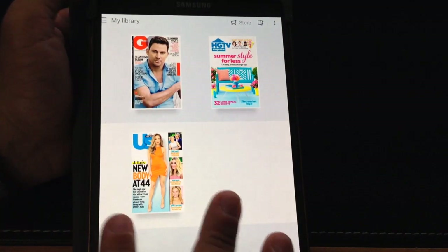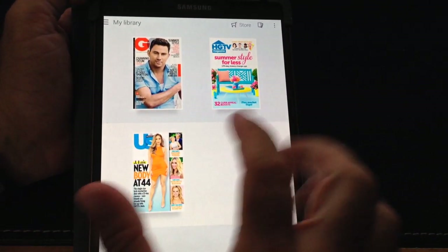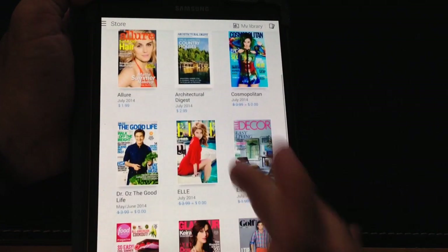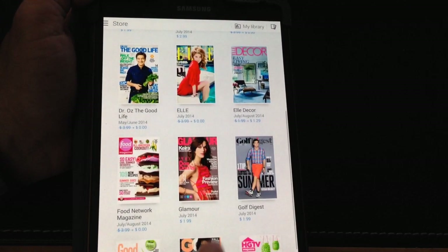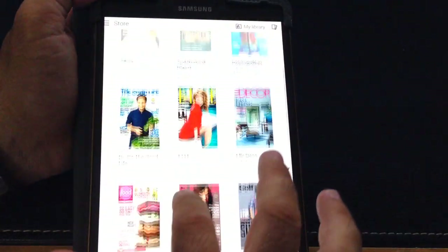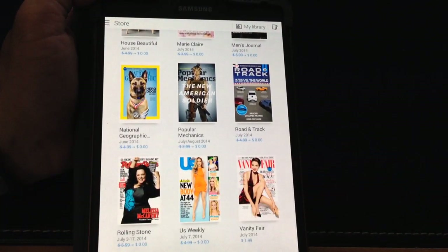I'm going to launch it, and what will happen is it's going to pull up some sample magazines I've already downloaded. All you have to do is browse — there are a lot of free ones out there. This is a marketplace where you can buy magazines at substantially discounted prices. For example, for $1.99 you can get Glamour or any kind of magazine you choose, and they're broken down in various categories.